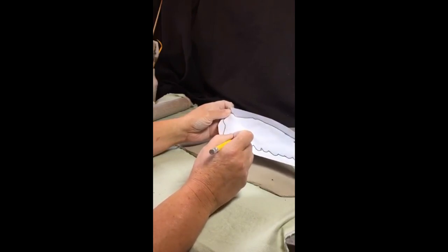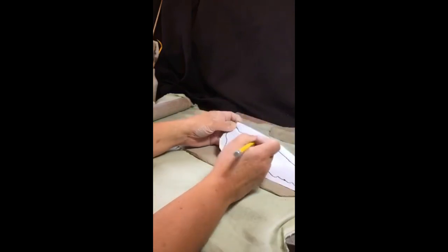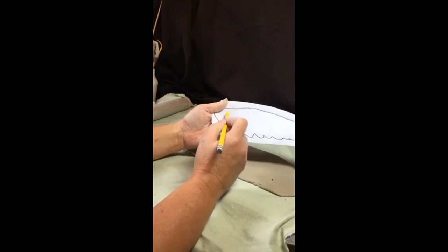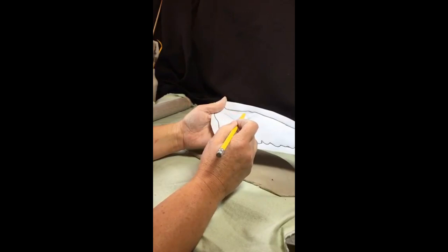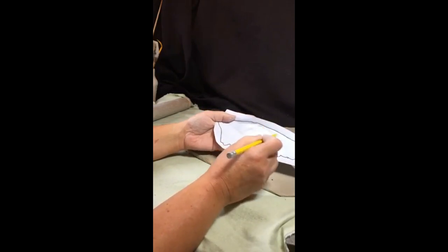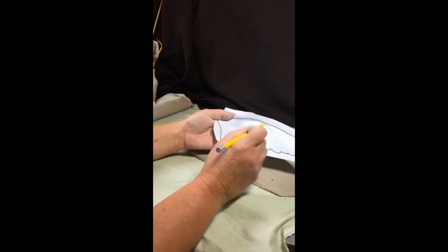Think about the bone structure underneath. The bones have this shape — there could be a slight curving at the joint, but from that joint onward it's a straight bone. If you have a straight bone, you're not going to have a saggy edge underneath. That's why I've included the bone structure in the template.